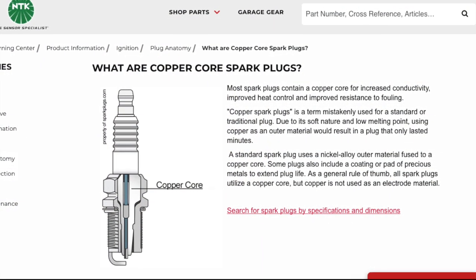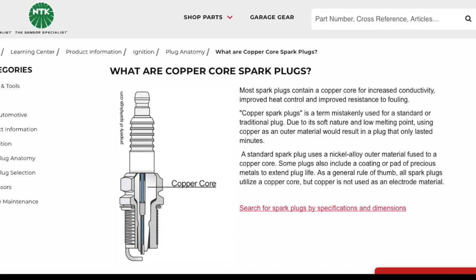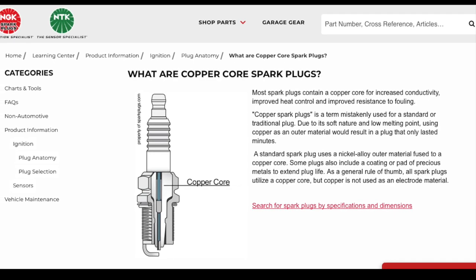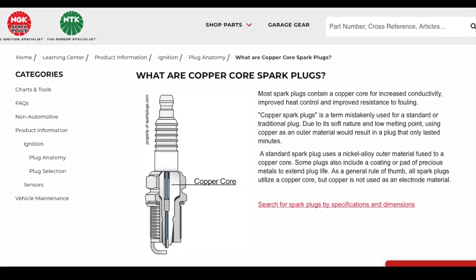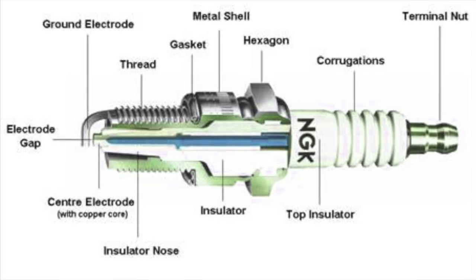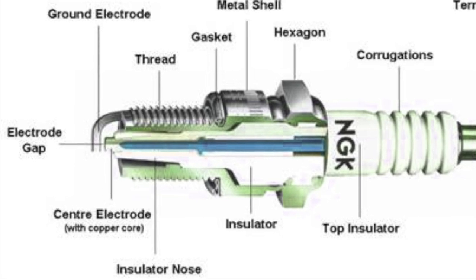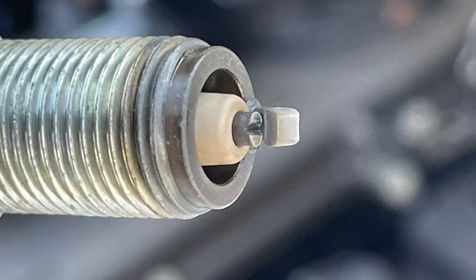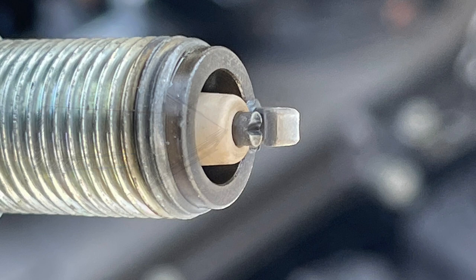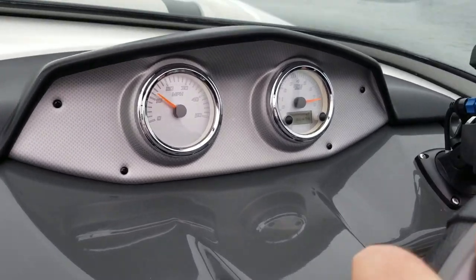We need to know exactly how the OEM plugs perform before we can do a comparison to iridium. The OEM factory plugs are a copper core spark plug. That center electrode operates with a copper core running through it. You can see that the center electrode has a V-notch in it, and in a moment you'll see how the iridium plugs differ. Now let's hit a speed run with the OEM factory plugs.